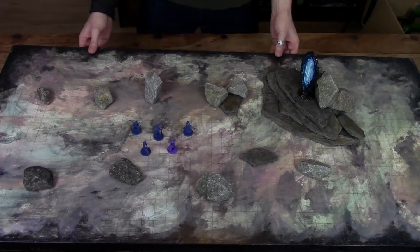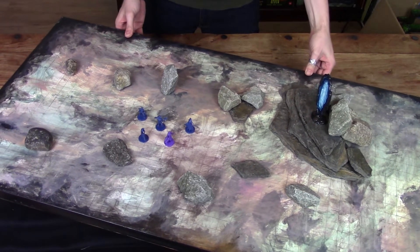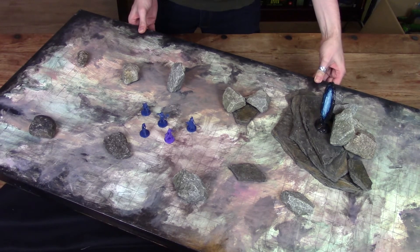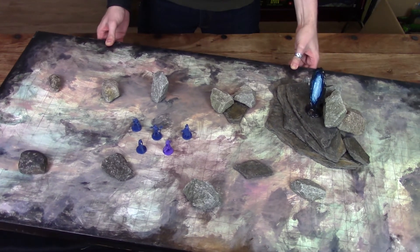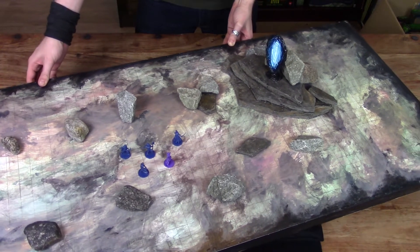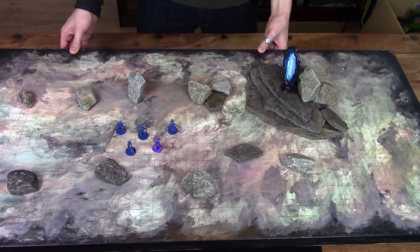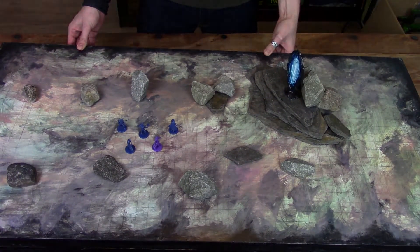Before we start crafting, I wanted to show you the setup of the portal on my battle grid. I'm not going to show you how to make the stones, but I just wanted to show how much atmosphere this portal adds to a battle grid. Should you like the battle grid, I've got a guide for that one as well — just check my channel for it. But let's get crafting.